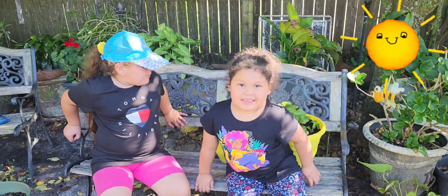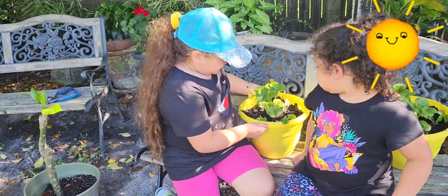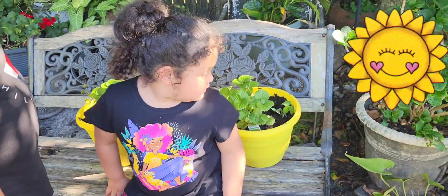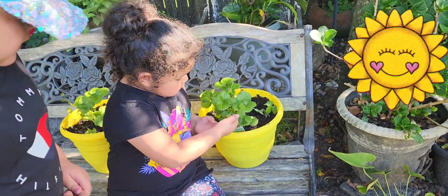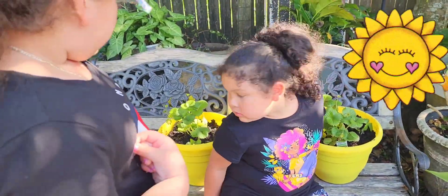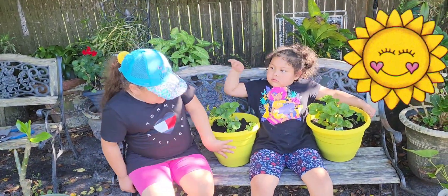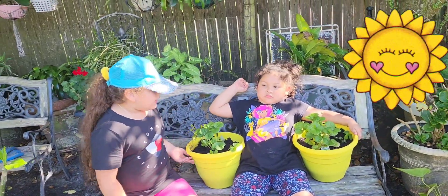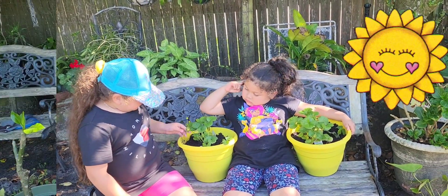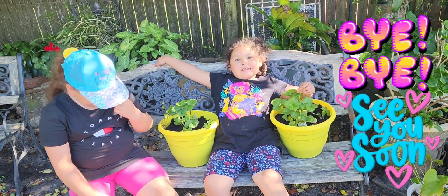We finished planting and this is how it looks when it's all in the plants. That's a strawberry, and that's Melody's strawberry. This is one each. I had some fun. Bye, we did it again. Bye!